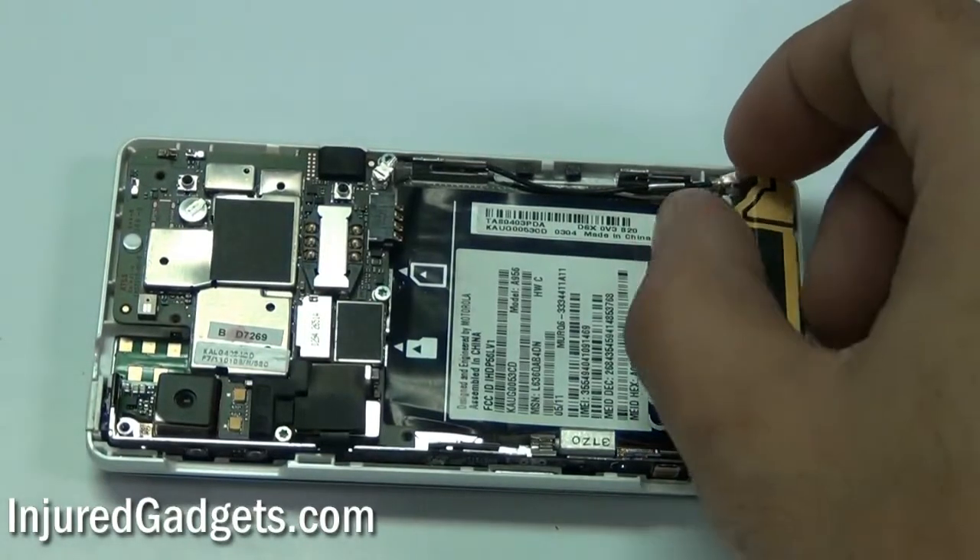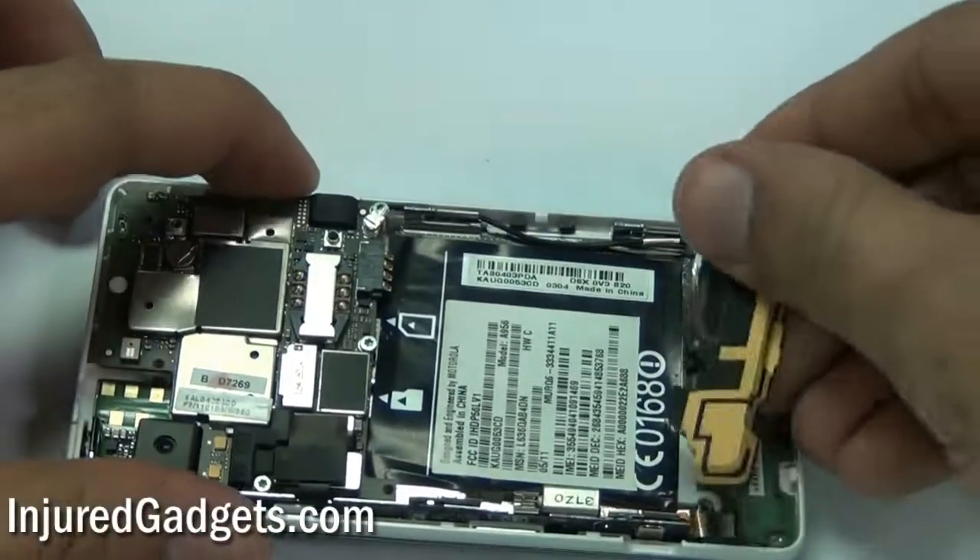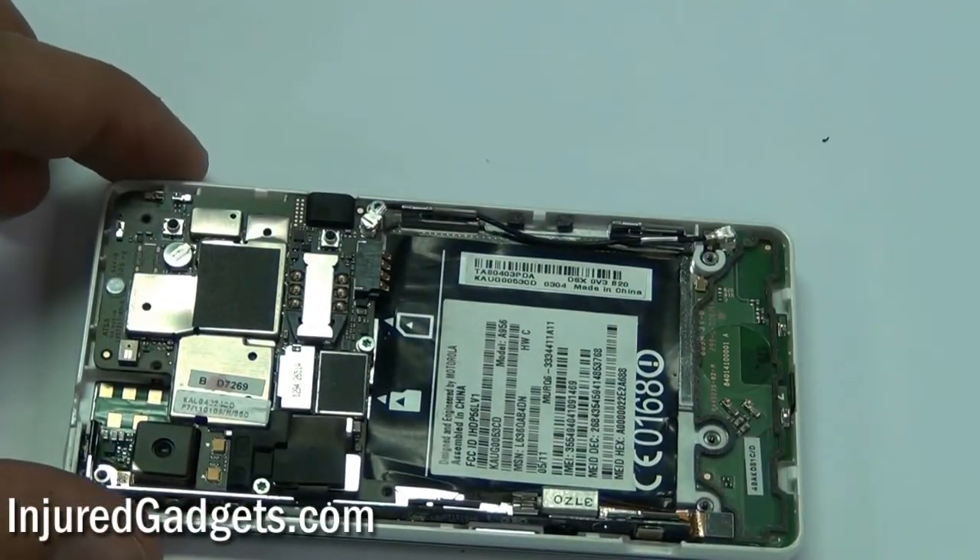Next, you will need to remove the speaker housing assembly from the back of your phone. Sometimes it does come off with the housing assembly; however, if it has not come off with the housing assembly, you will need to remove it.